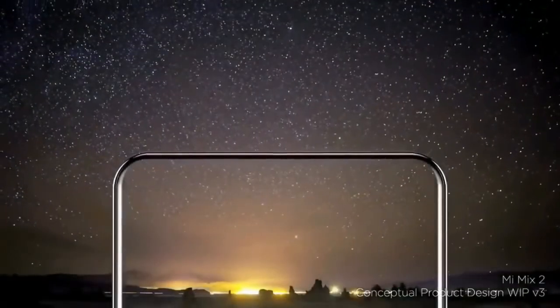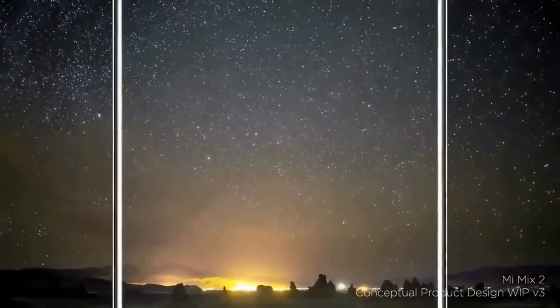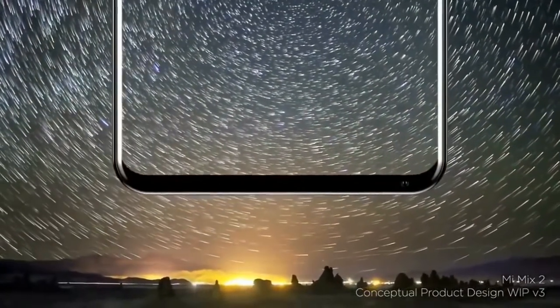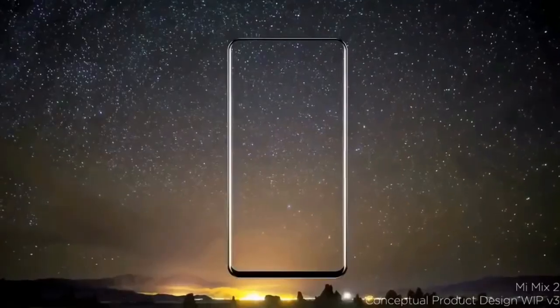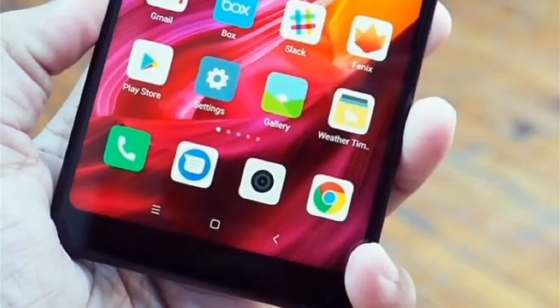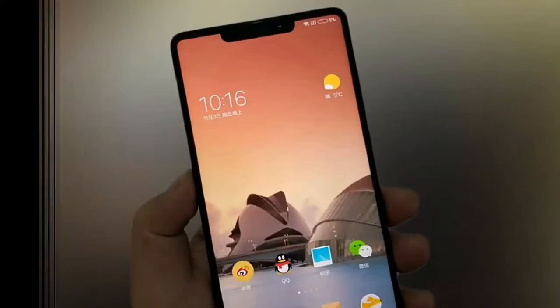The portion of the screen on the left and right sides of the U-shaped upper bezel displays information like battery status, network strength, and so on. Xiaomi said during the launch of the Mi Mix 2 that it explored various implementations for positioning the front camera, including a design featuring a cutout at the top — much like the notch on the iPhone X. The company ultimately decided to place the camera module on the bottom bezel of the Mi Mix 2.